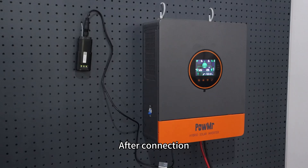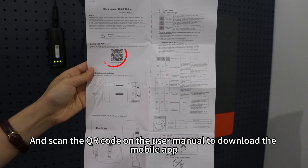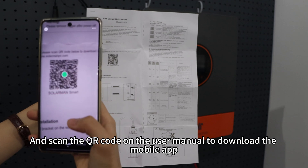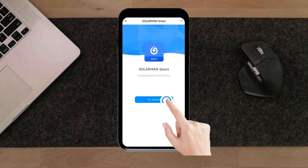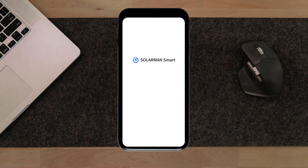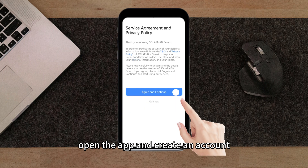After connection, turn on the inverter and scan the QR code on the user menu to download the mobile app. Once the download is complete, open the app and create an account.